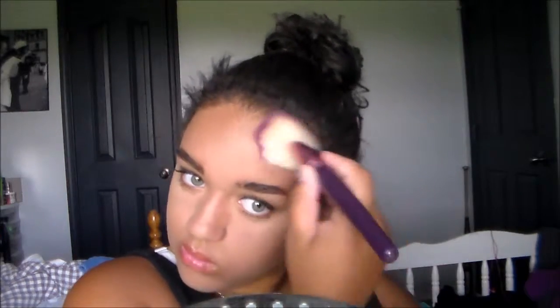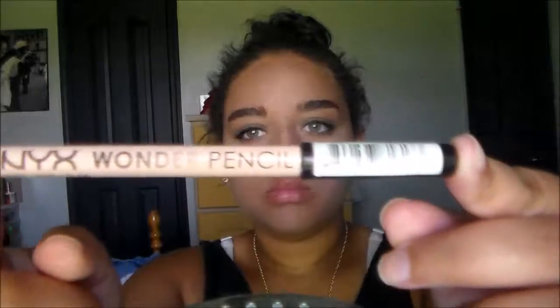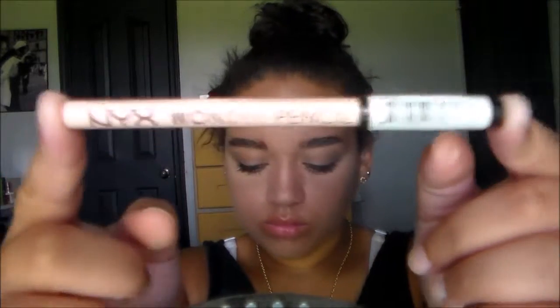Now going in with bronzer — I'm taking my MAC Studio Bronzer and I'm kind of using this as a face powder because the foundation was so light. I'm mostly applying this on my cheekbones and the rest that's on the brush I'm putting all over my face.